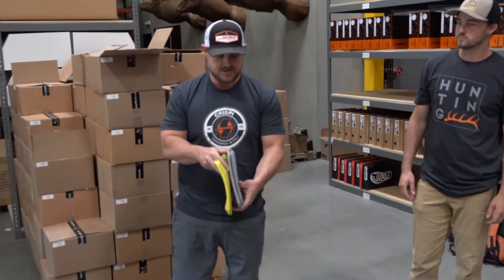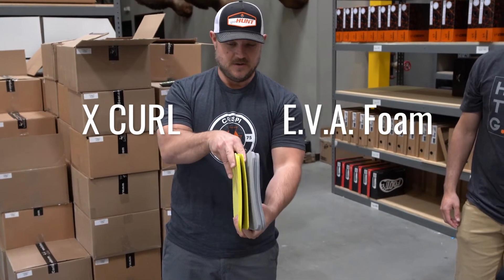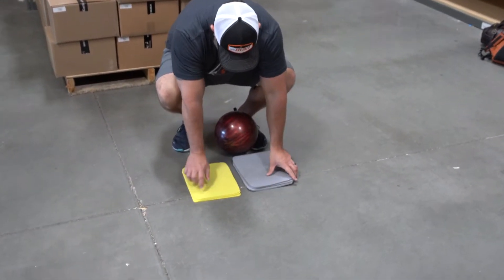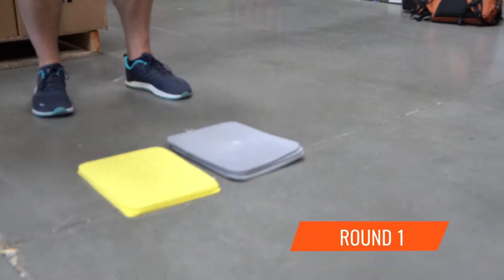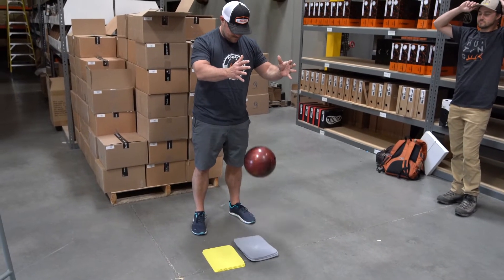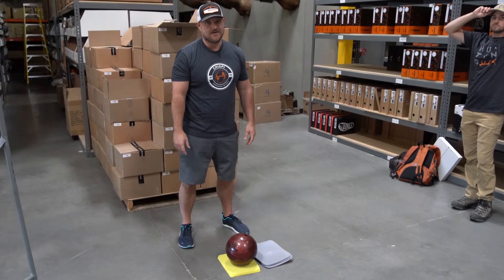You can see that this is the standard EVA foam, that's the X-curl, so that's not even as thick as the EVA. It's ridiculous.